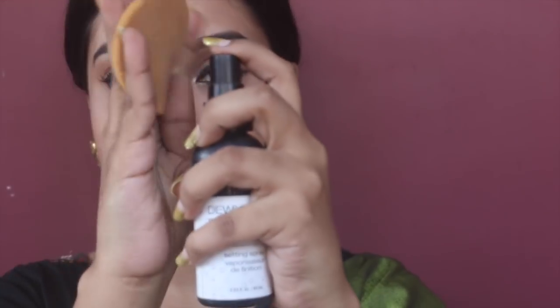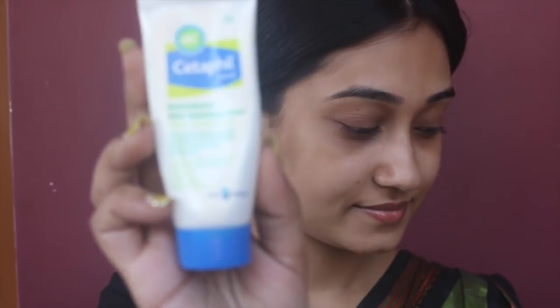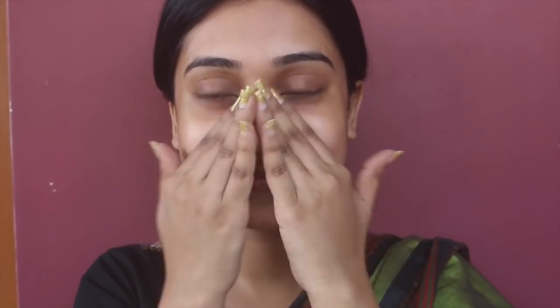As always, I'm starting by prepping my skin. First I'm dabbing the NYX fixer spray with a damp sponge, then applying the Cetaphil moisturizer, and then priming my face with the all-frame primer.